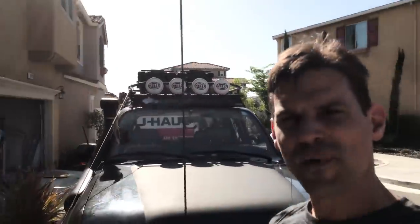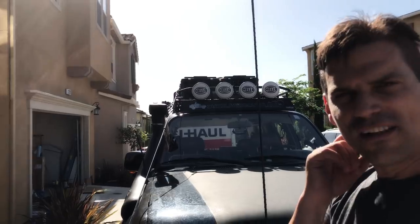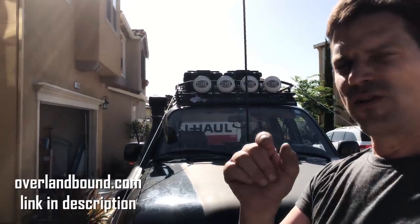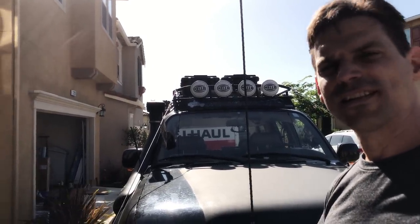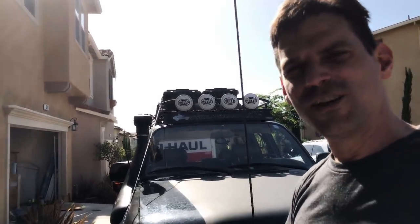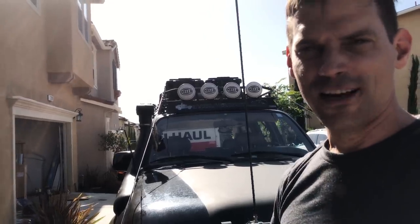That's our kit. The full checklist is available at overlandbound.com — just register and you can download the PDF with everything specifically on the list. If you're going to the Overland Expo, we'll see you there at booth 11. Until next time: outfit and explore.